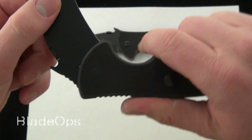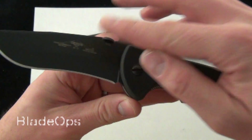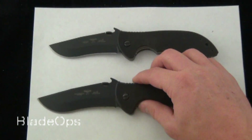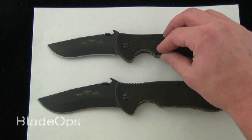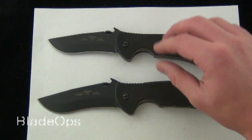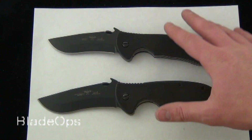Everyone knows about the Emerson wave feature. So they're both made identically. They both have the 154CM steel blade. This one is the Super Commander, the larger model, and this one is the Commander. The Commander runs about $199 and the Super Commander $259 — that's shipping and everything included.